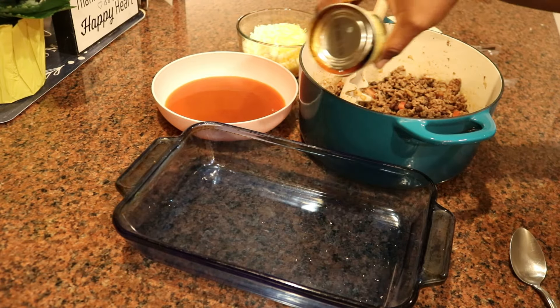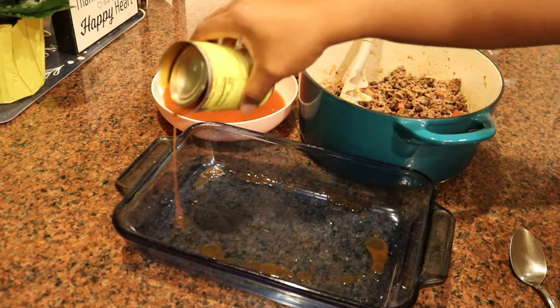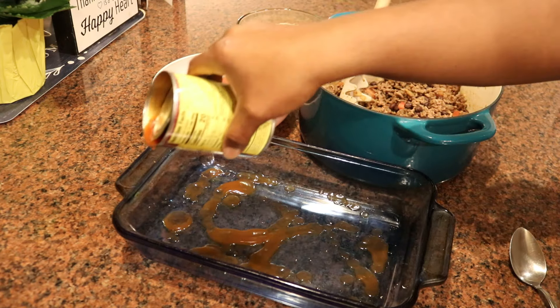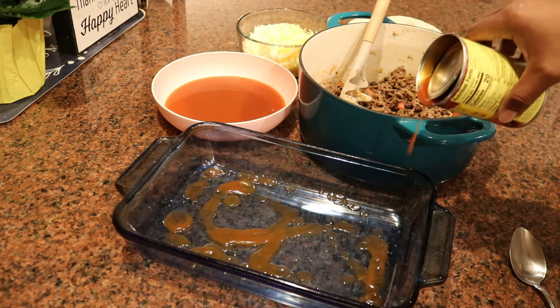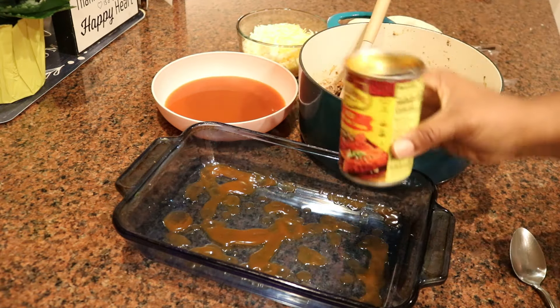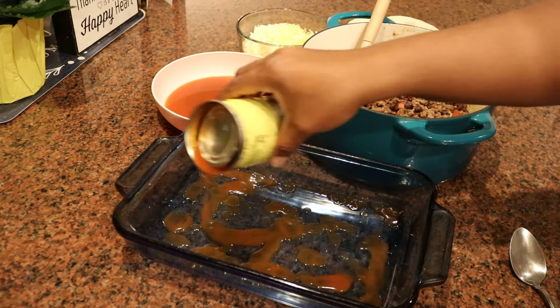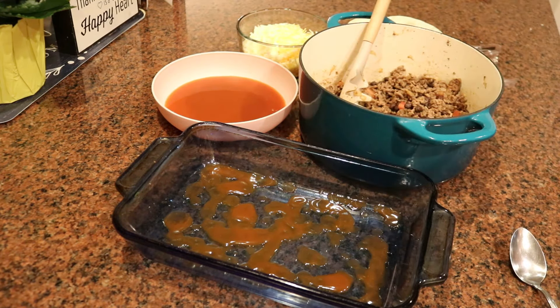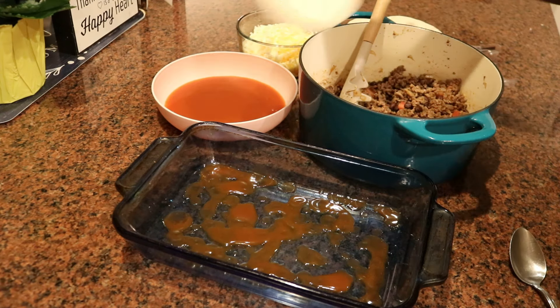Now to the fun part — it's time to assemble the casserole. I'm not making actual enchiladas; that's different. With enchiladas, you take your filling, roll it up in a corn tortilla, put it in a casserole dish, and pour sauce and cheese over it. I do make those at home — chicken enchiladas to be exact, and those are great. But today I'm doing a casserole.